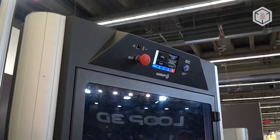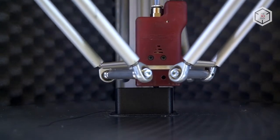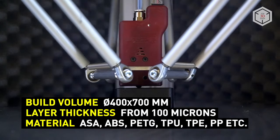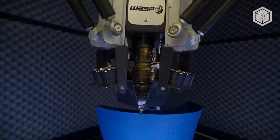WASP 4070 INDUSTRIAL is able to print with all types of materials available on the market, except high-temperature polymers. The 3D printer is compatible with three types of WASP extruders: Flex Extruder, Spitfire Red Extruder, and WASP Zen with double extrusion.